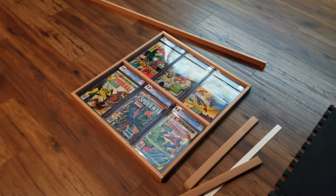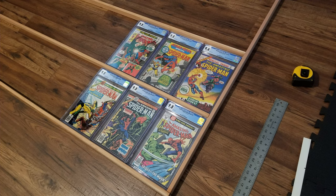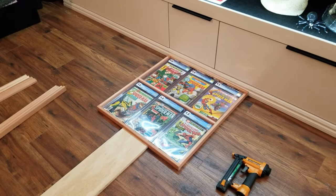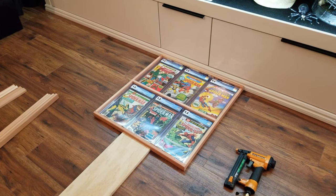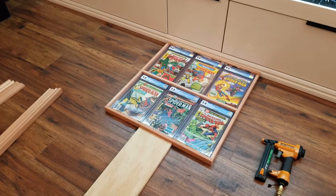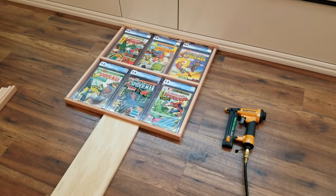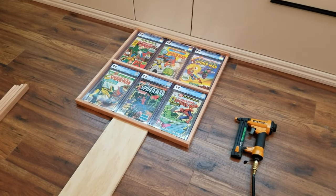So this is the first part of the video — I'm going to pause here and go to the next step. Okay, now this is the second part of the comic book frame project. I already cut the pieces; I'm going to do three frames just like that one — I already pre-cut the other pieces. I put a piece of wood there to hold it together and I'm just going to use the nail gun to put a couple of small nails to hold it.